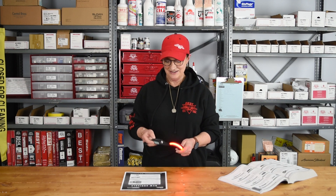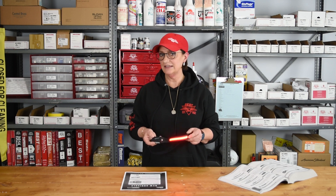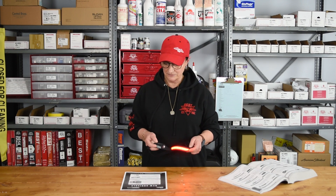You have the bright white — hold that down and it turns into a strobe — then you have your dim white, your red. The red light is good for seeing at night; it's sort of a night vision aid. It also keeps the bugs away during the day and at night.